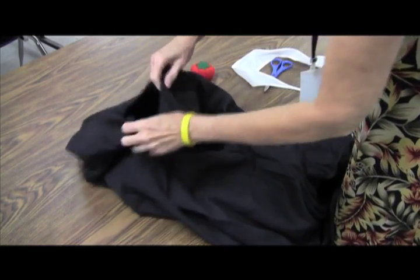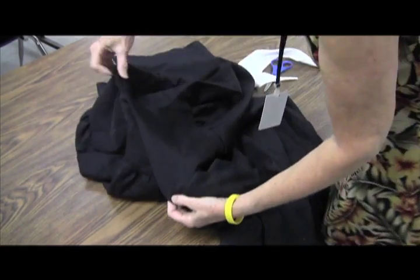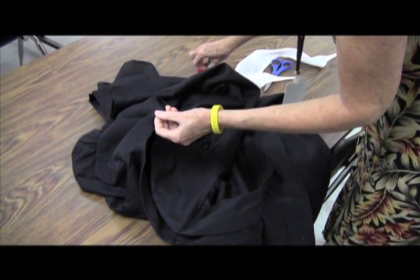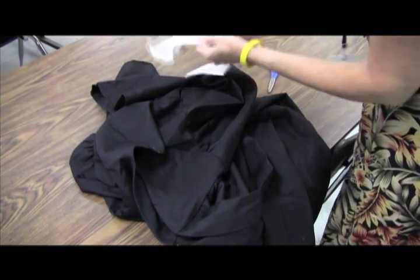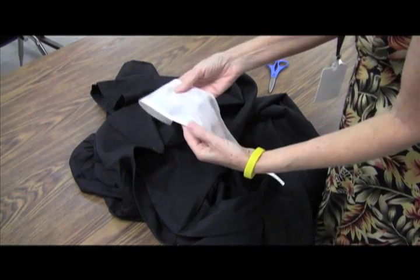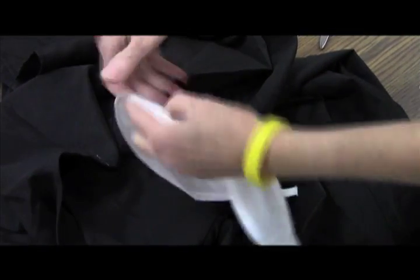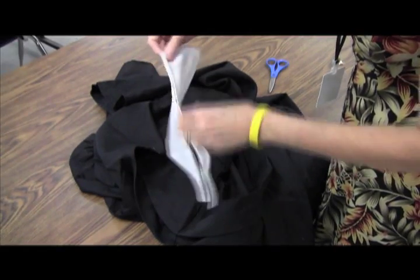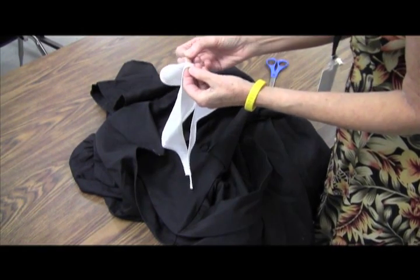The first thing you have to do is make sure that your collar is going to be even. So what I do is I line up my two seams and I place a pin, a piece of tape, or a piece of chalk where the center of the back is. Then I do the same thing with the collar — I find the nice stitching side, find where my center is, and put a pin, chalk, or tape there.